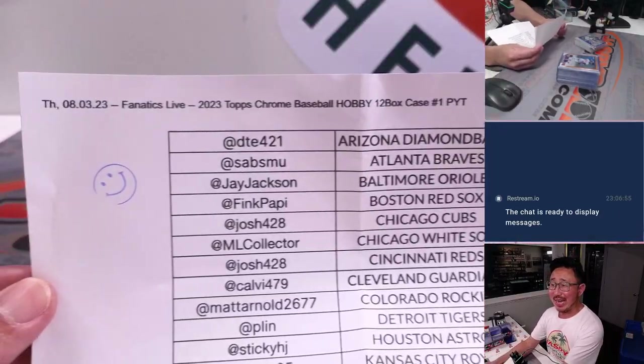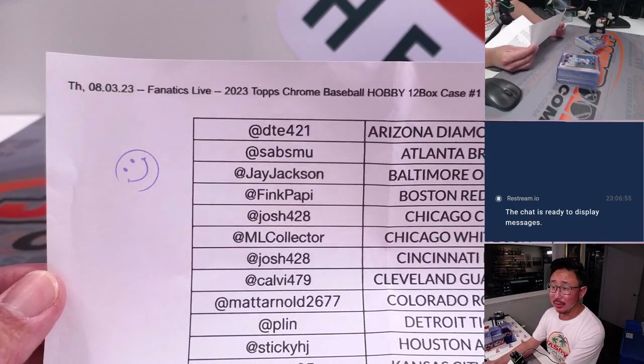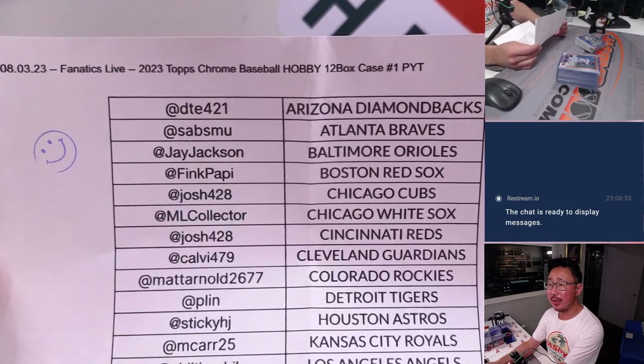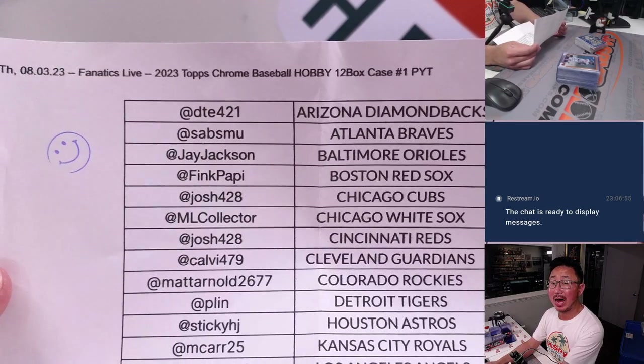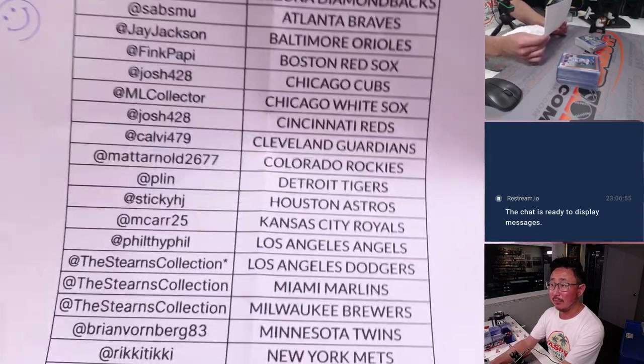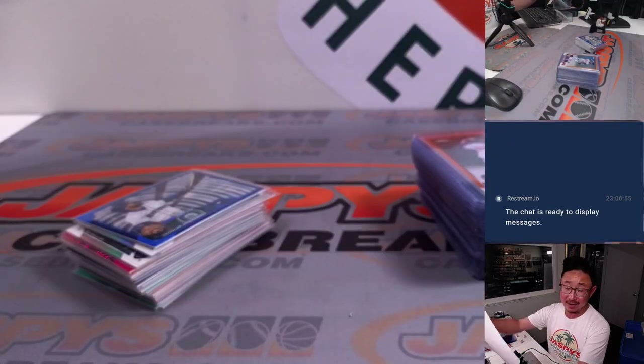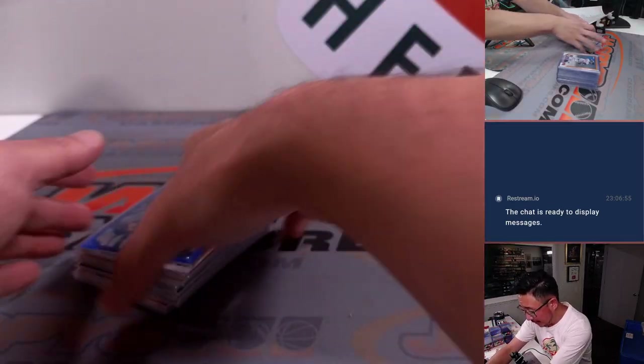Hi everyone, Joe for Jazz Fees with a recap video for that Fanatics Live rig we did on Thursday, August 3rd, 2023. That was 2023 Topps Chrome Baseball Hobby Edition 12 box, Pick Your Team number one. Big thanks to everybody here for making it happen, thanks for buying into it, appreciate you, thanks for following us and breaking with us on Fanatics Live.